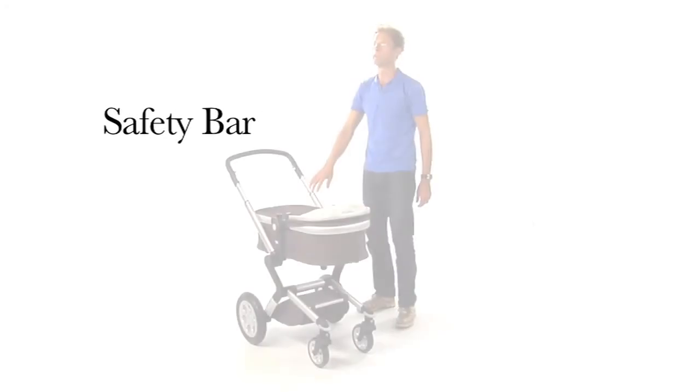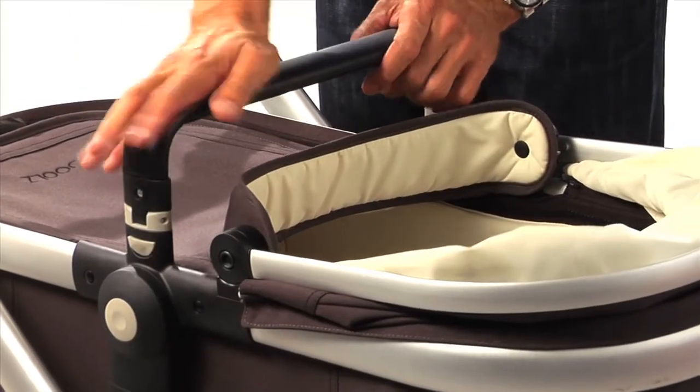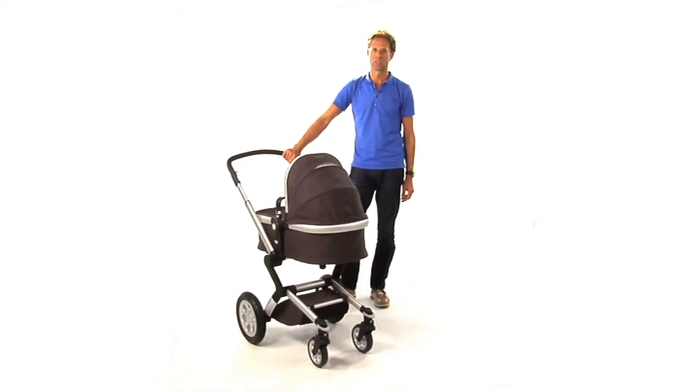Last but not least, place the leather safety bar. Now the Jewels cot is ready for usage.